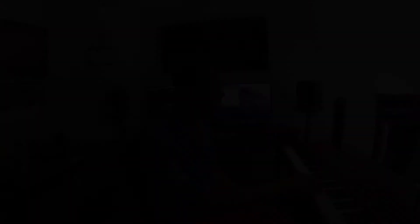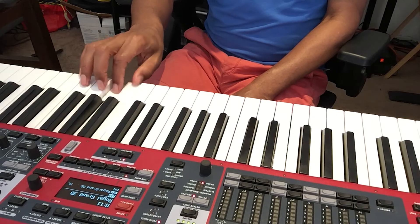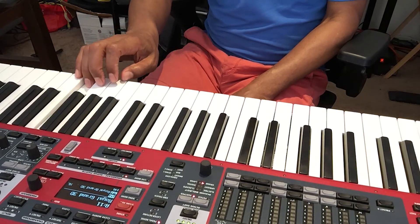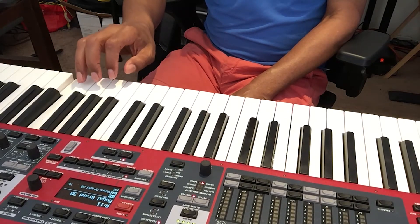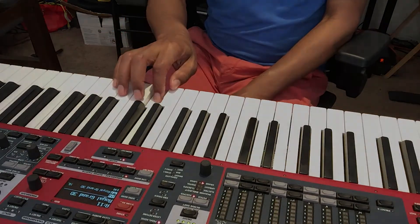Okay, so I'm going to try going up and then coming right back down. Here we go: one, two, three, one, two, three, four, five — then five, four, three, two, one, three, two, one.